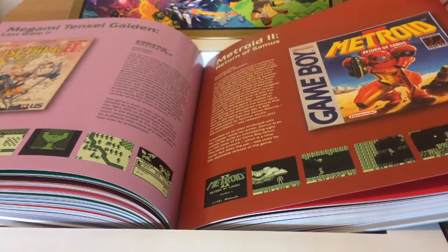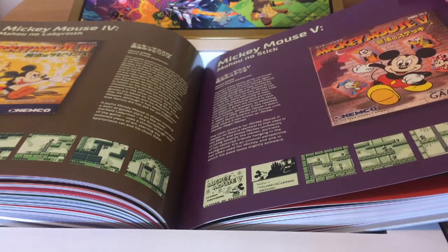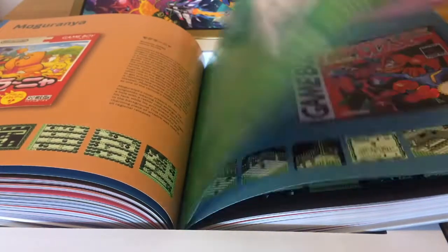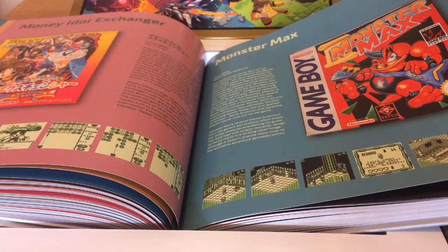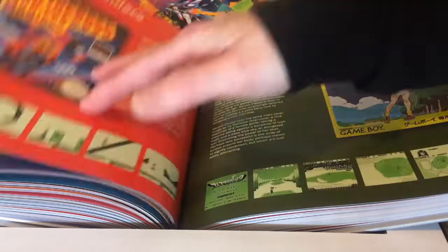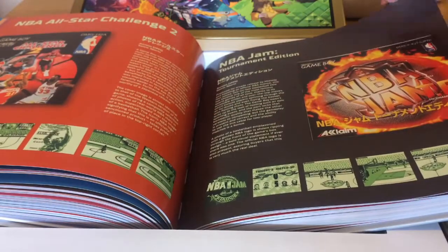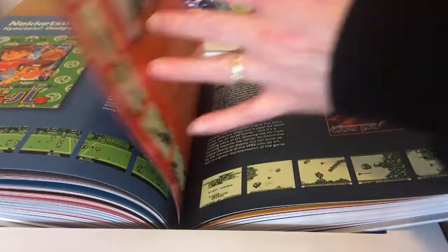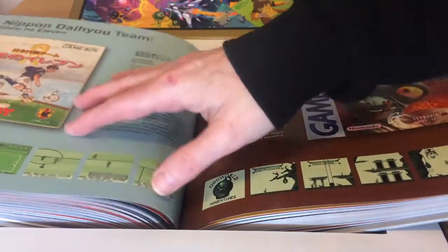Mickey Mouse — there's a Capcom game code title. Micro Machines, Monster Max — the 3D isometric game from Rare, created by Jon Ritman and Bernie Drummond. Mole Combat, Namco Classic — another golf game — Namco Gallery, NBA Jam Tournament Edition, one of the Nekketsu River City games, Nemesis, Nemesis 2. Nigel Mansell's World Championship Racing from Gremlin Graphics, who held the Nigel Mansell license at the time — when he moved from Formula 1 into IndyCar Racing.